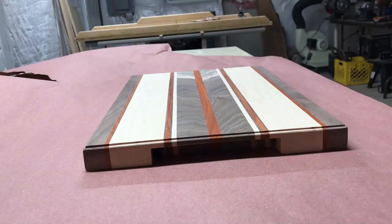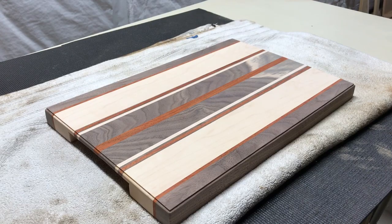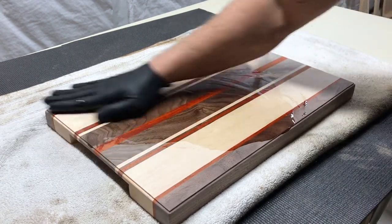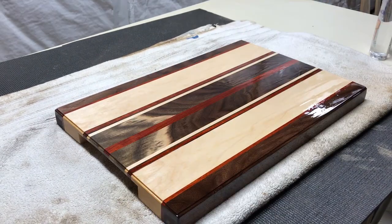I just used regular old cutting board oil that I got from my local hardwood store. At the end of the day, I was super happy with the results and I think Joe loved it too. If you liked this video, please hit the subscribe and thumbs up button so I can keep putting these videos out. Love the process and I love sharing my experience with you. Thanks for watching.